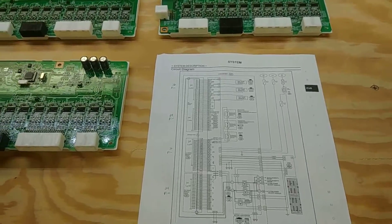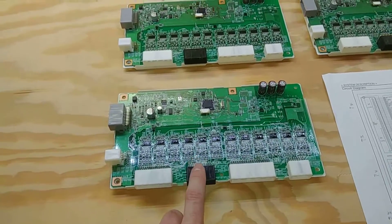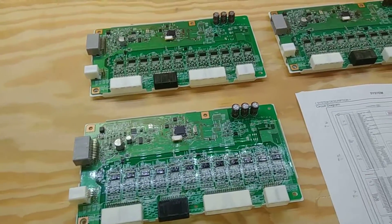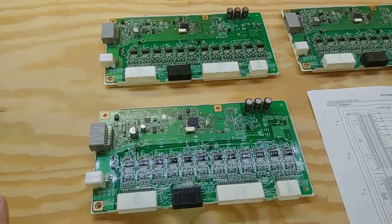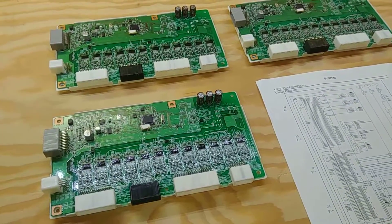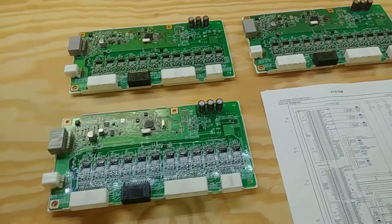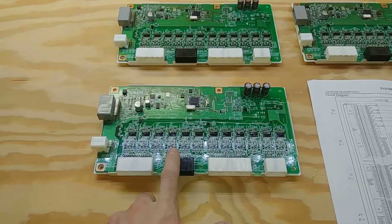These two units are destined for the truck, but you might be asking what the third one is for. That's for development, because it's been really cold recently — like wind chills at negative 45 degrees — and I don't want to work out in the garage.